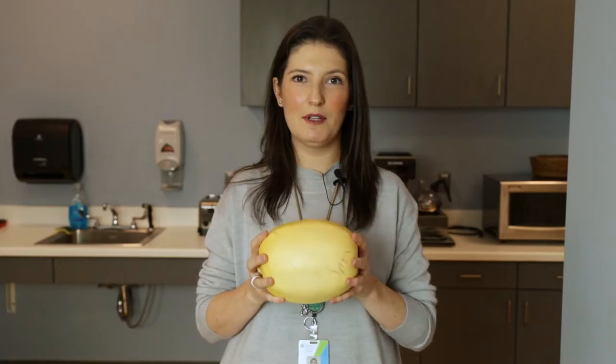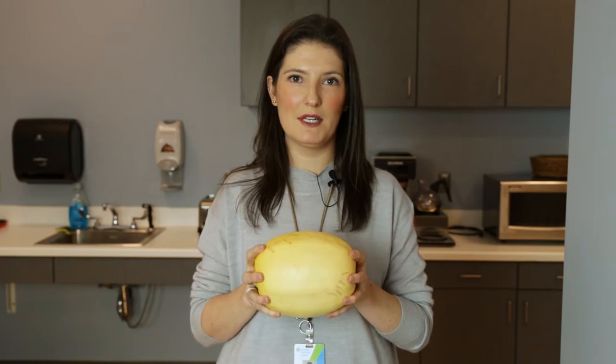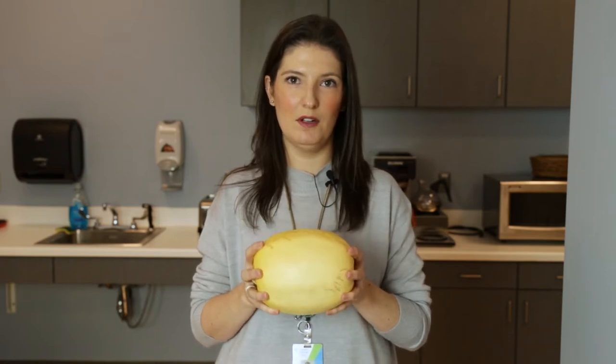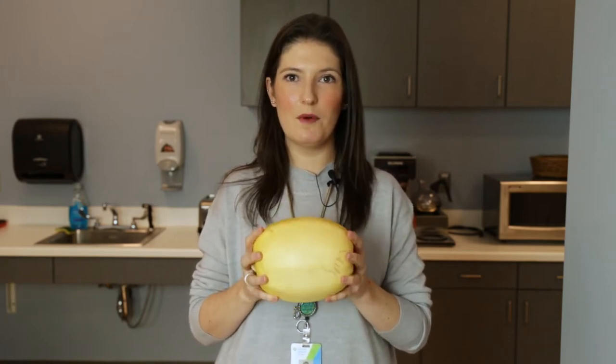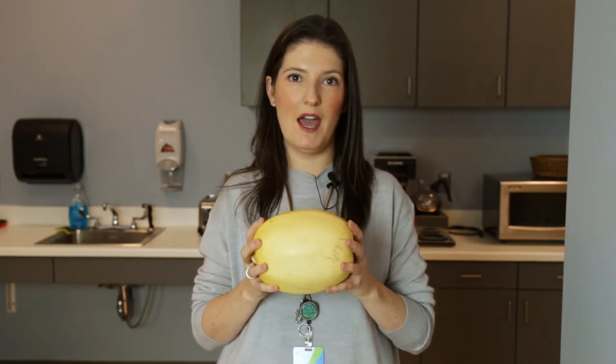Hi everyone, I'm Marissa Ciparino, registered dietitian in the Community Navigation and Weight Management departments. Many of you have probably heard that spaghetti squash is a great alternative to pasta because it is a non-starchy vegetable. It can be cooked in a variety of ways, and today I'm going to show you how to do it in the microwave and in the oven.